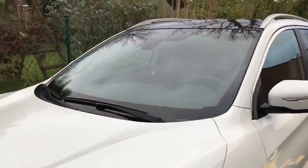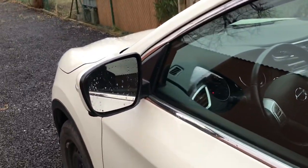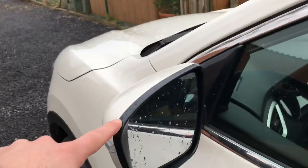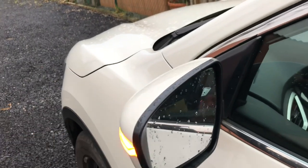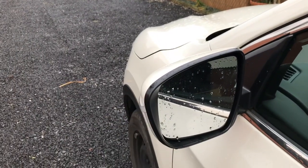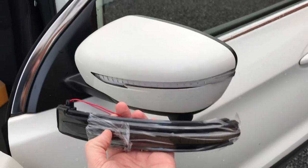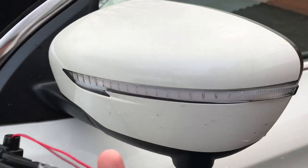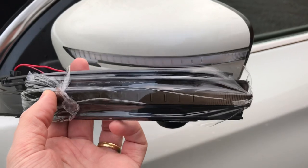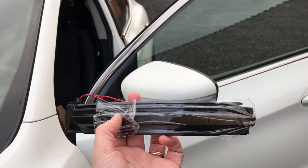So I already got my new set. As you can see, the other side is doing the same issue as well. Of course it is the same procedure as the first time, but this time I will film it and not only show photos — I will try, because I will need both hands, but I will do my best. You can see I have got the smoked version now. Before, only the white version existed, but quite rapidly after they created the smoked version as well, which should look really fine on my pearl white Qashqai.